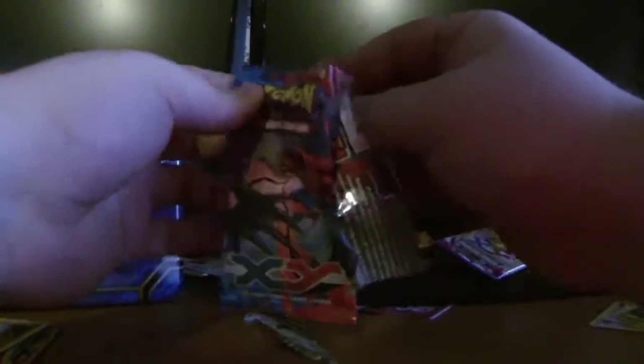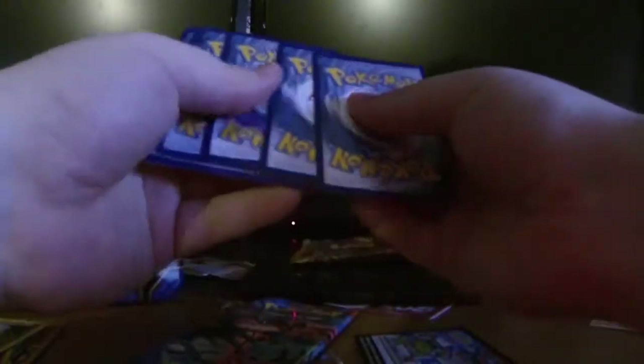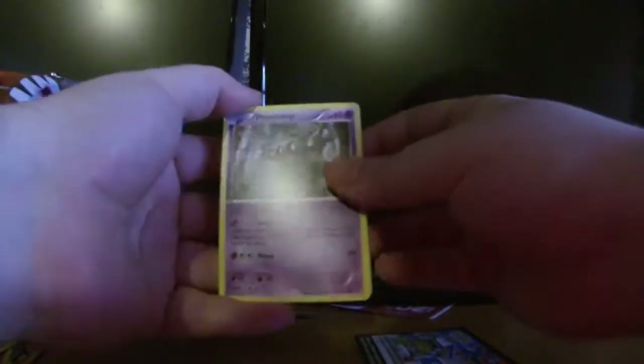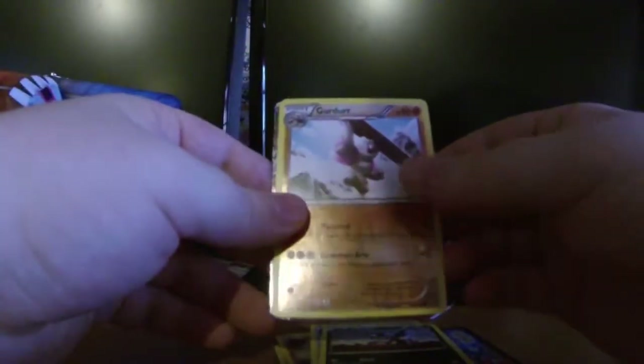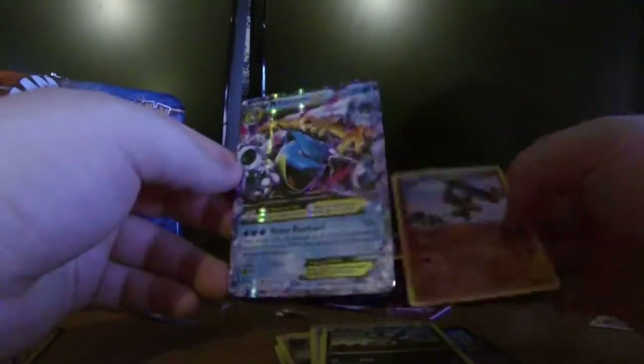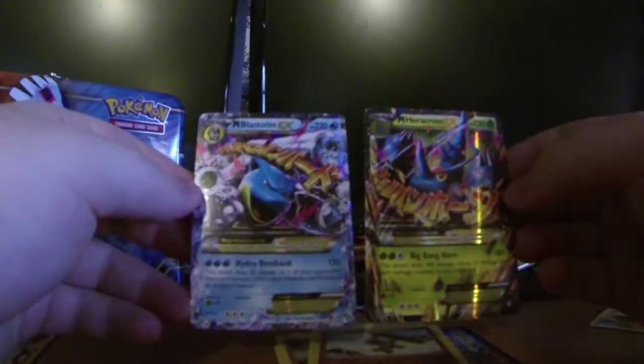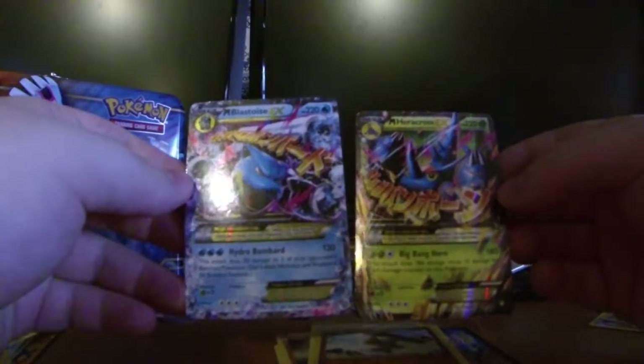And then one more pack — this is X and Y base set. Obviously no secret rares, but there are a few cards I'm still missing, like a full art Skarmory which I believe was in this set. It was the largest pack out of all of them. So we have: Phantom Energy, Inkay, Slugma, Pansage, Lunatone, Max Revive, Sableye, a reverse holo Probopass, and the rare is — oh, it's an ultra rare! It is Mega Blastoise EX! Very nice!